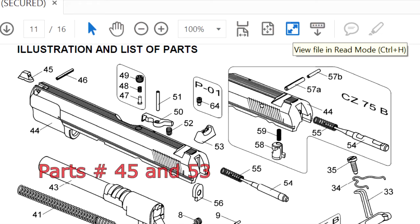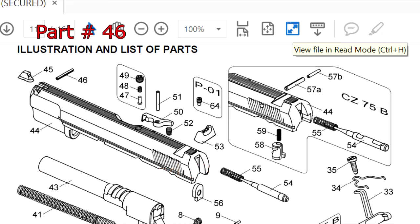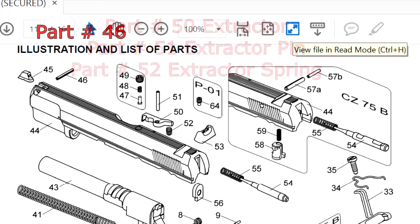For the sights, part number 45 and 53 can be used with light sanding, and part number 46 that holds the front sight is too wide. Now if you can find a way to sand it down, it will be able to be used.